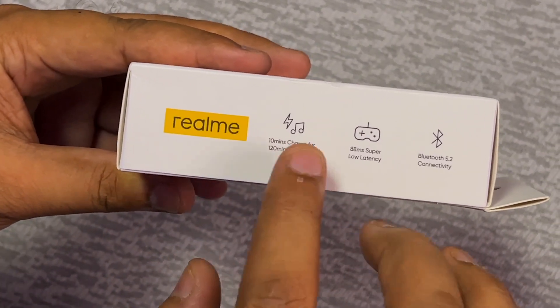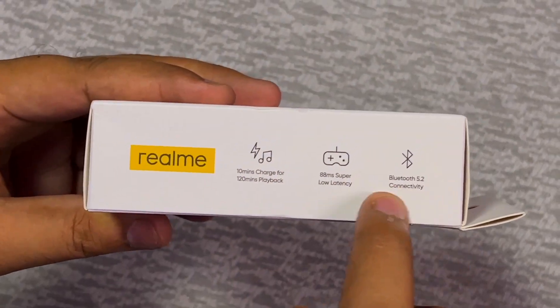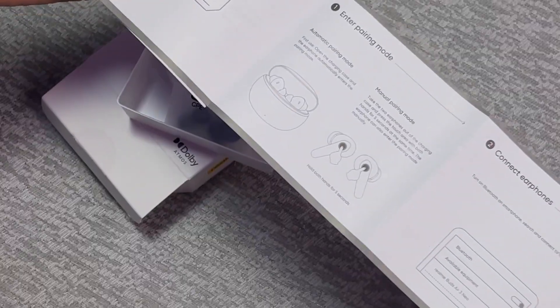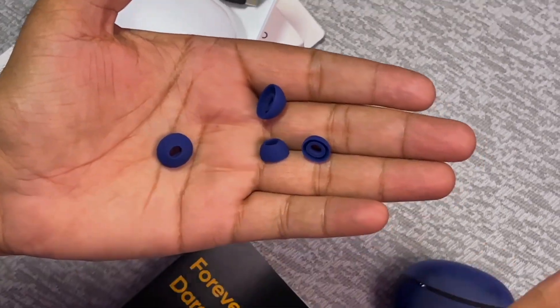If you charge 10 minutes, you can get the playtime for 2 hours. It has a super low latency, Bluetooth version 5.2, Dolby Atmos is supported. It has a user manual you can read it, Type-A to Type-C cable, and these two pairs are extra ear tips — big, small, and medium.